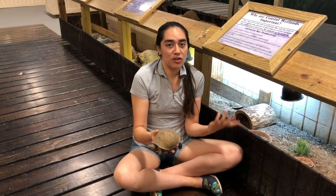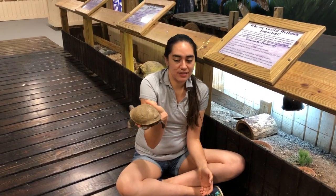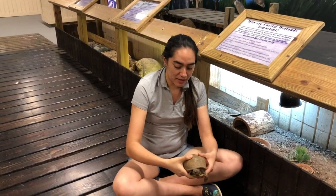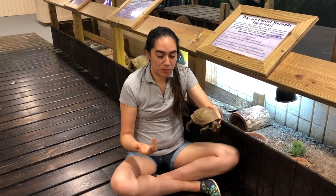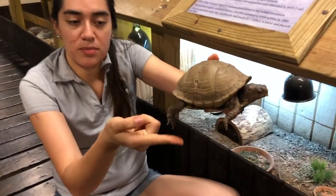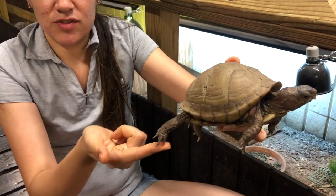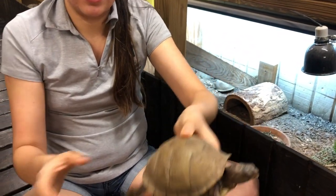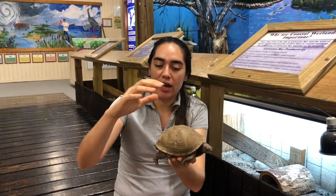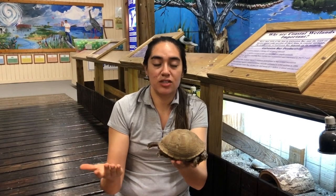Normally whenever you hear the word turtle you think they live in the water, but as you can see, he does not live in the water — he is one of the turtles that actually lives on land. He got the name three-toed box turtle because if we look at his back feet, we're going to see that he has three beautiful toes right here. Those claws also give you a clue that he lives on land. Looking at his shell, we're going to see that his shell is very round, which is another clue that he does not live in the water.